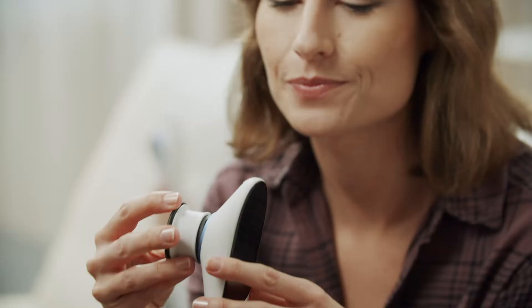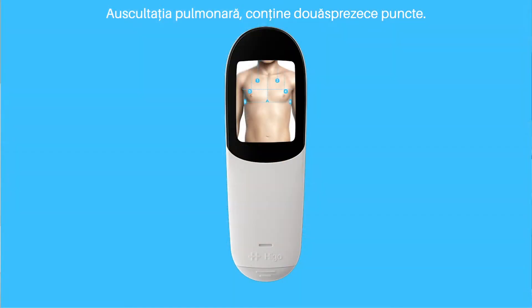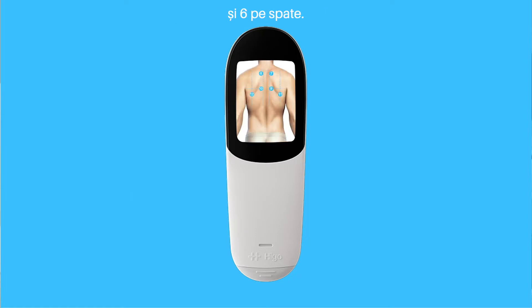Attach the stethoscope module. The lungs are examined in 12 points — 6 on the chest in the front and 6 on the back.